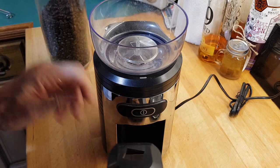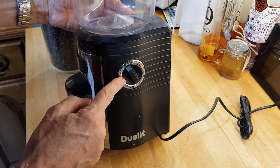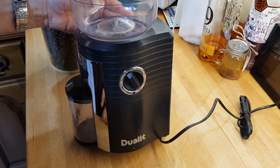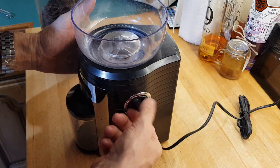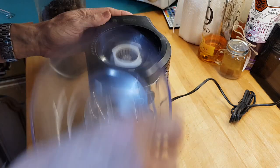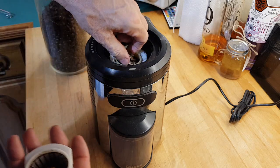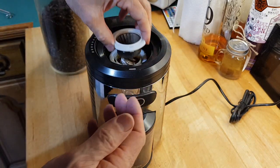On the side you've got your portion control, so if you just want to do one cup at a time or as much as possible, that's your control there. And that's the grinder itself.